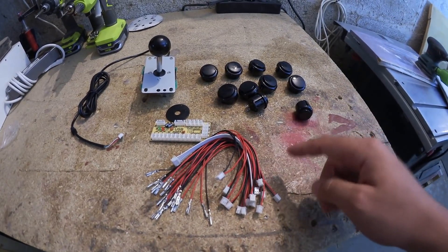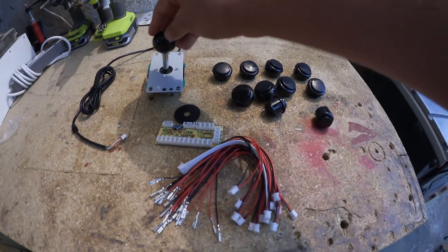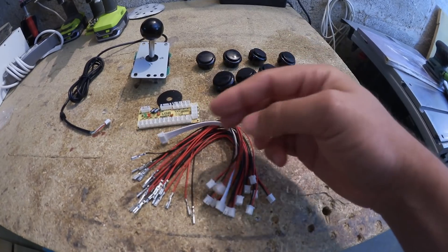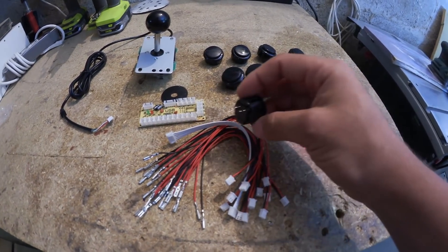I picked this kit up from eBay for under 20 bucks and it has all the mechanical things you need — all the buttons, the joystick, a breakout board for USB and all the cables. The cables all have a plug on one side to go into the breakout board and spade connections to make connections with the buttons.